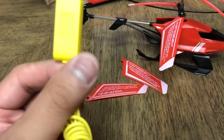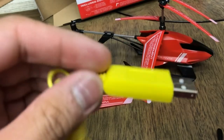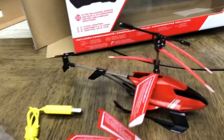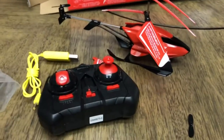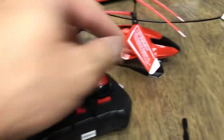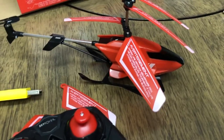You also got a USB charger — it has one of those old-style Nokia phone charger connectors, which is kind of stupid. But it does have a USB port so I can literally plug this into a computer or a phone charger. I also got some triple-A batteries for the controller, so I'm going to install those, get the helicopter battery charged up, and then I'll take it out for a little flight test.